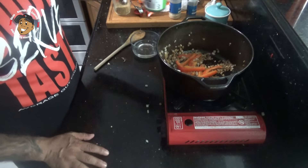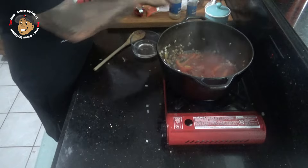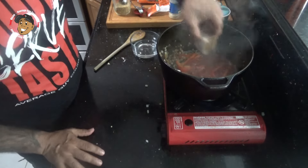Next I'm gonna add in my tomato sauce and my sofrito. I make it ahead and freeze mine, so I'm gonna let this go until the sofrito melts down.